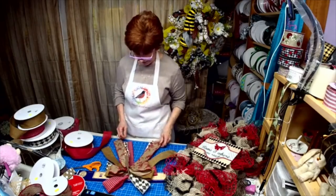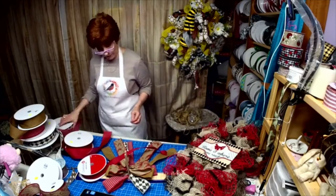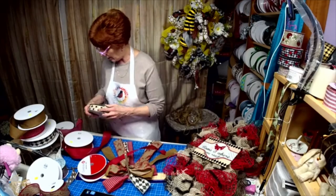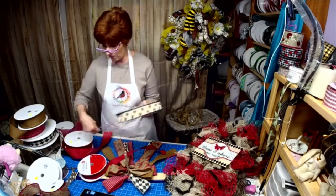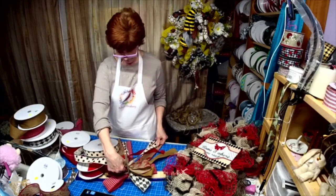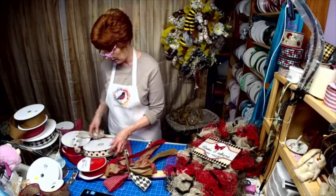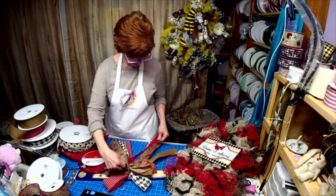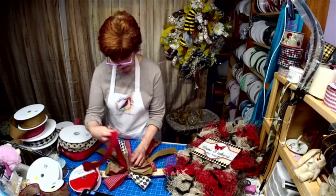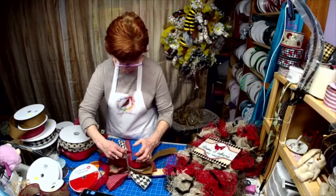Now, what color do I want next? I'm going to go with the solid red next and then go with that one. This is going to cover over it — you won't even see that I spliced it, and now it's all going in the right direction.